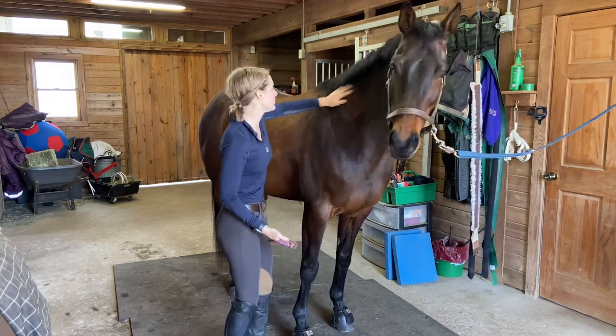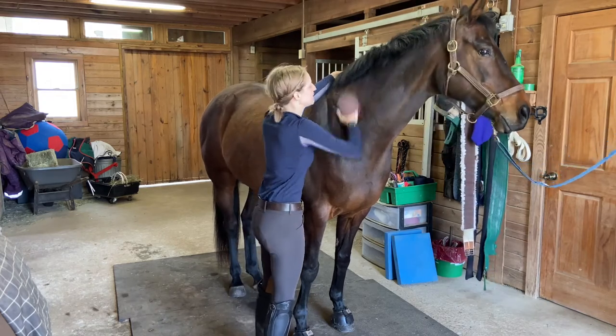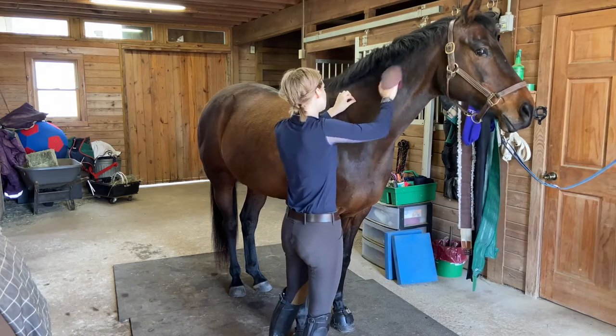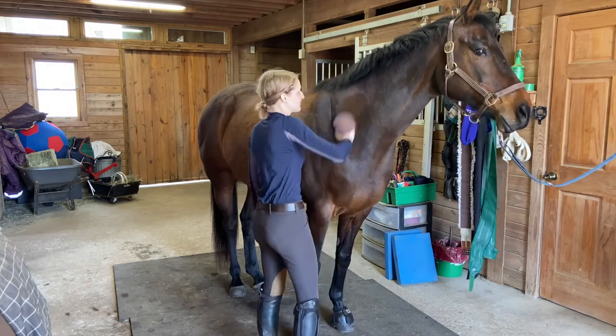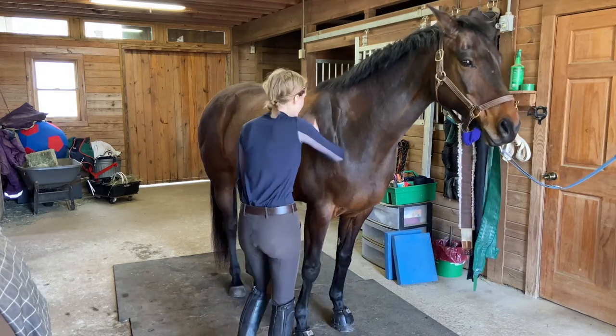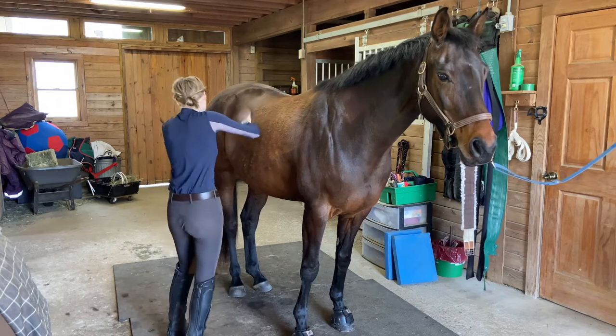When you curry, you want to start at the top of your horse and work your way down. You want to go in circular motions, like you're giving them a little massage. What the curry comb does is it brings up all the loose mud, hair, and dead skin cells to the surface of the coat, so we can end up brushing the rest of it away. You're going to work all the way down their body to the back of their tail.